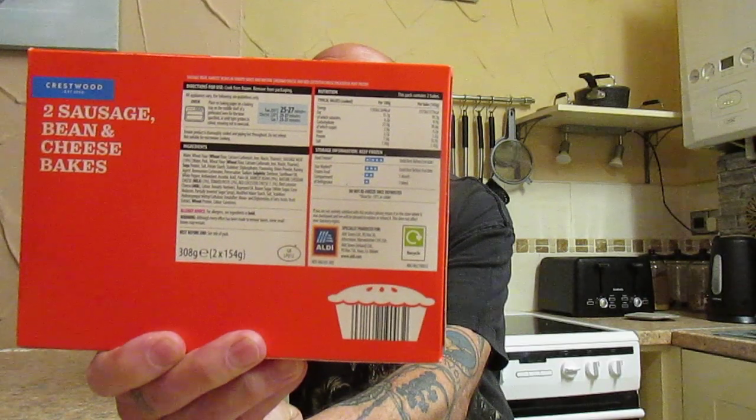Allergy warnings are for wheat, milk, soya, and sulphites. The nutritional information is there should you wish to stop the video and take a look. And here it is after being in the oven.